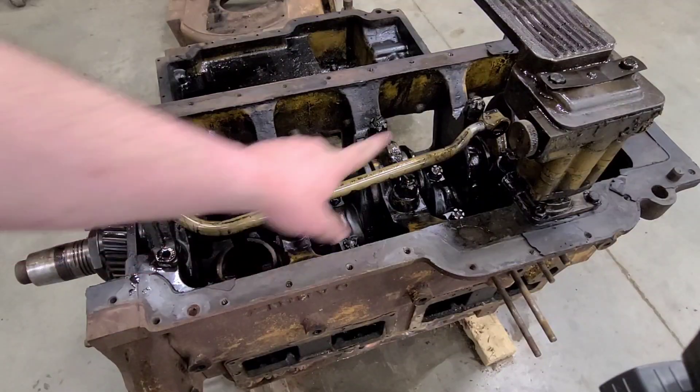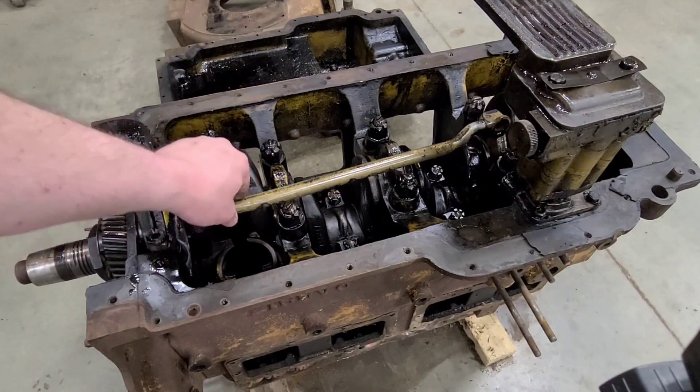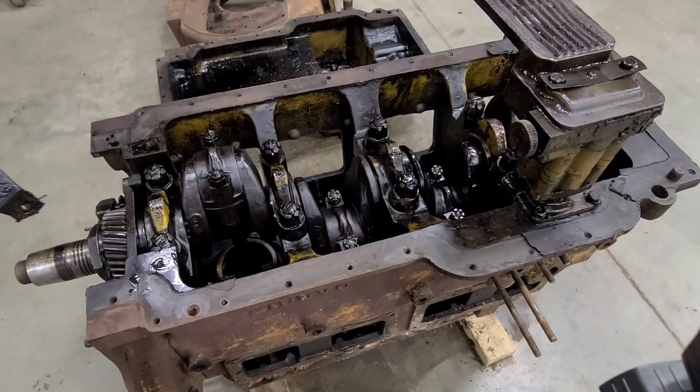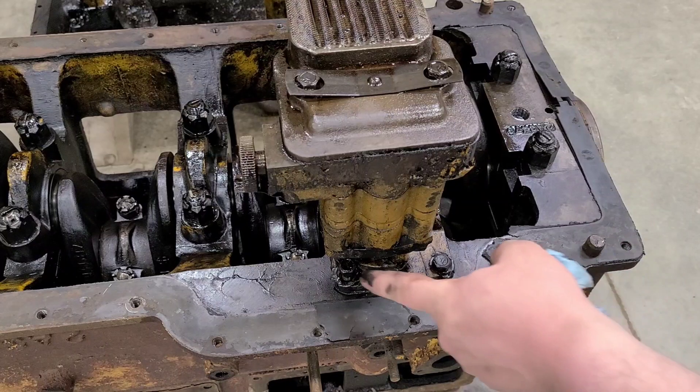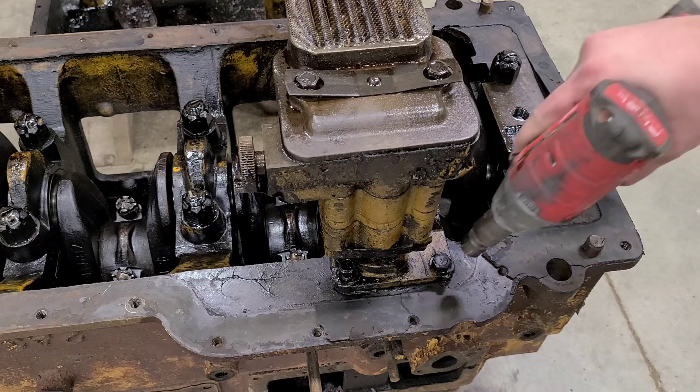With the two bolts up front and the back bolt that bolts the pickup to the oil pump out, you can take the pickup and just set it in the oil pan for later. I went ahead and removed this bolt and the one behind it with a wrench — you can't get the impact in there to get those.